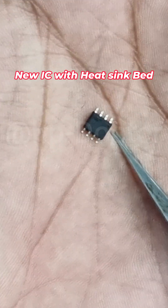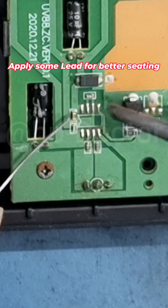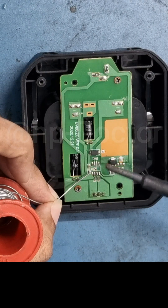I have a replacement charging IC with a heatsink pad, but the old one did not have this, so I had to modify the PCB track a bit. I applied some solder for better seating and also added solder to the heatsink pad to help with heat dissipation during charging.